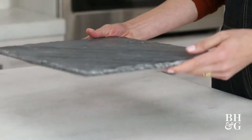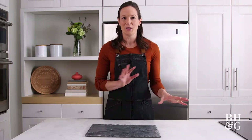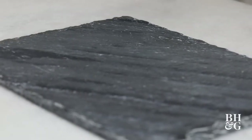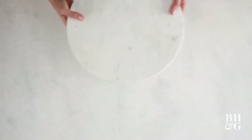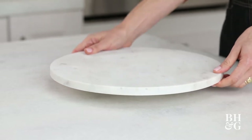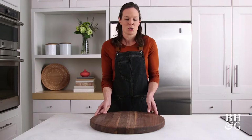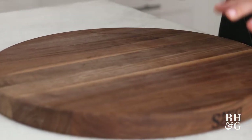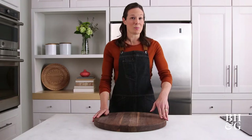The very first thing you have to do when making your meat and cheese board is pick your palette. First, we have a chalkboard — the great thing about this is that you can write on it. If you're milling about at your party you don't have to hover around the board; everyone can explore on their own. Next is marble, which I love because it's on a lazy susan — someone wants to reach for something, they can easily spin it. The last option is this large wooden board, which provides a huge surface area for all your items: cheeses, meats, fruit. We're going to work with this board today.